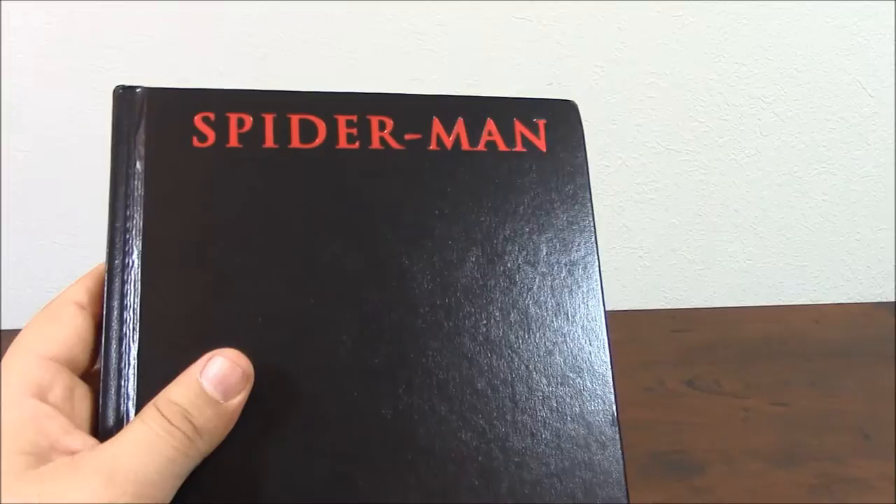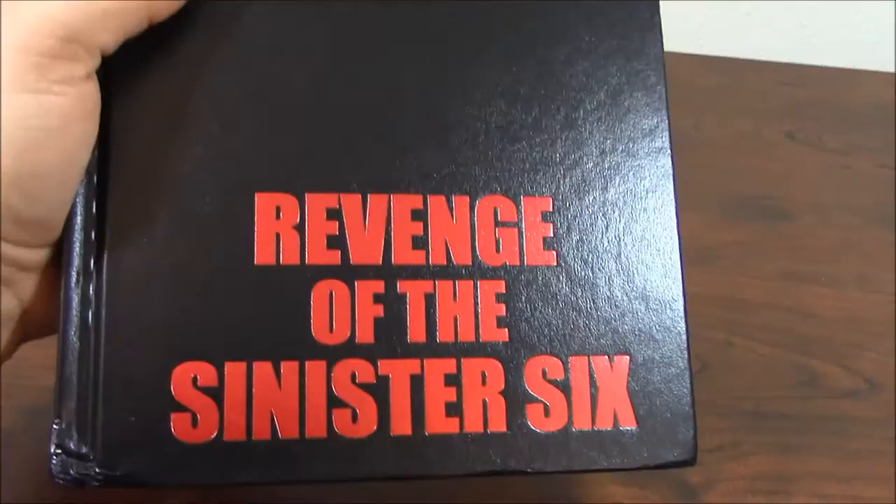Again, the same reference as the other ones. It's a black binder, Spider-Man in red, and it says 'Revenge of the Sinister Six' — nothing in the back. Now let's go on to the book.